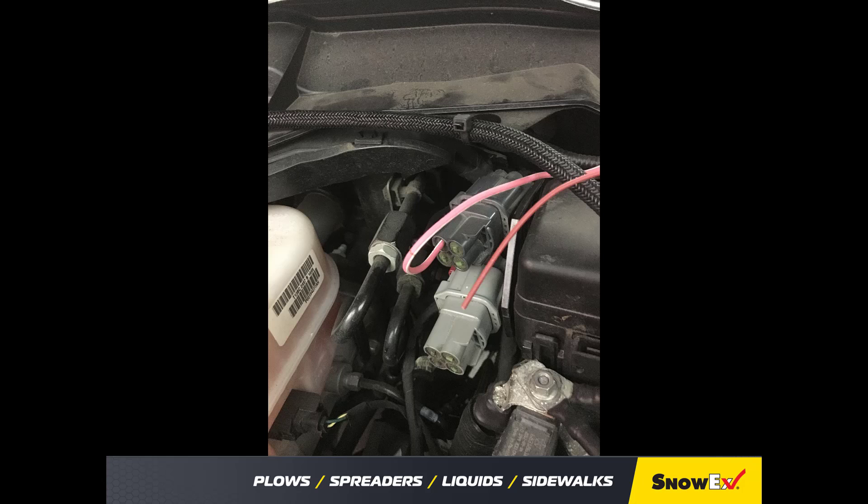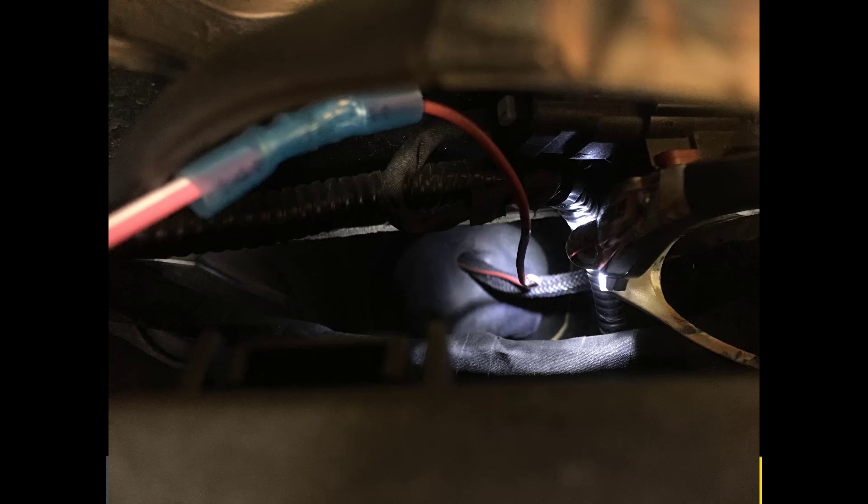Plug the vehicle control harness into the spreader harness. Lay out a path for the control harness from the battery to the inside of the cab, avoiding any hot, sharp, or moving parts. Plug the red wire into the switched accessory tap-in or into an upfitter switch if available. Find an area on the firewall for routing the control harness through.